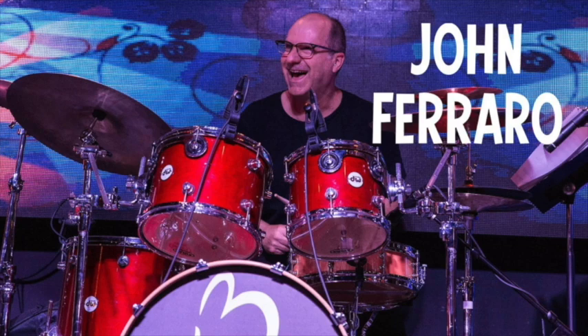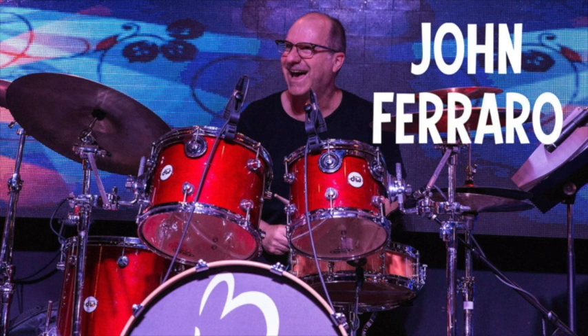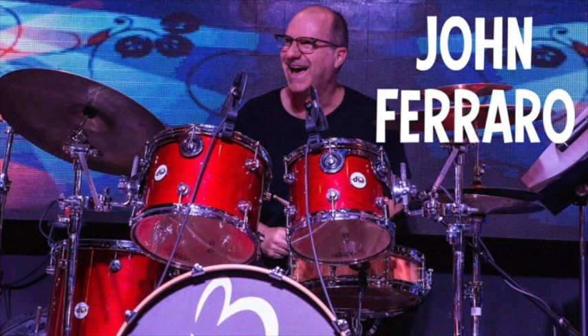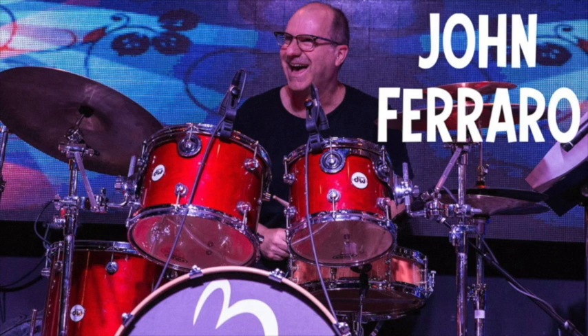Hey guys, just want to give you a heads up — we've got a great interview coming up. John Ferraro, one of the most successful drummers on the LA scene, been out with Larry Carlton on and off for 18 years with a tremendous storied career. His side of the audio was a little muffled — we are pretty much done with Skype. I've been testing a couple of other systems, probably Zoom, which seems really clean.